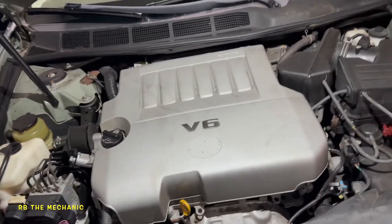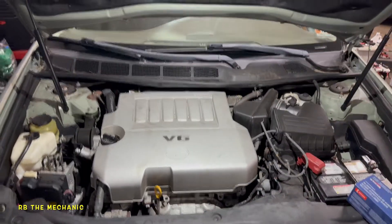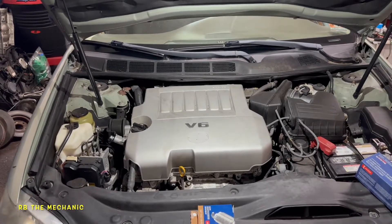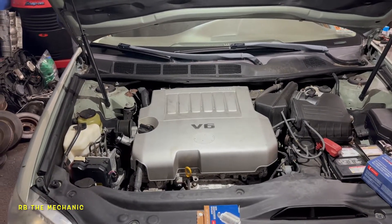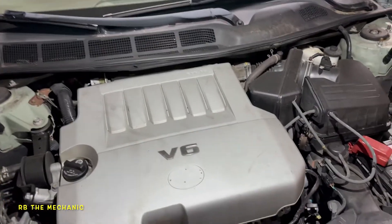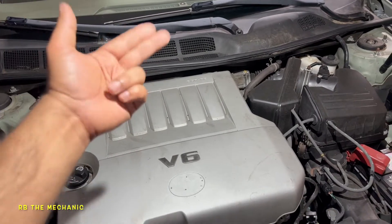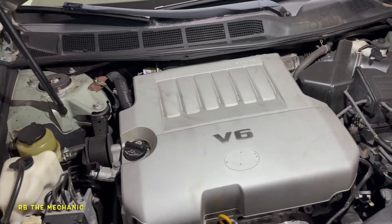How do you determine where cylinder number 6 is on this V6 engine? It's the same for the Toyota Avalon, Highlander, and 4Runner — any 6-cylinder vehicle. If you're standing right in front of the engine, the cylinders go 1, 2, 3, 4, 5, 6. Pretty simple order.